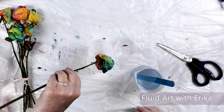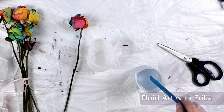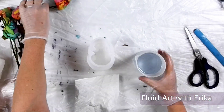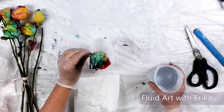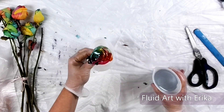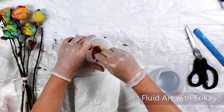I got out my resin skull mold and pre-mixed some resin using the instructions on the bottle. I will list all products I am using in the description box below. Before I added resin into the mold, I poured some resin on top of my dried rose to help minimize any air bubbles that might occur when I place the rose into the resin. I am letting the excess resin drizzle into the mold to minimize waste.